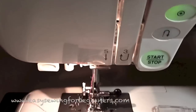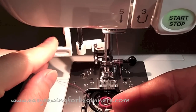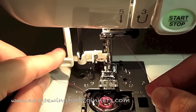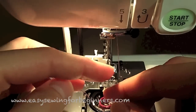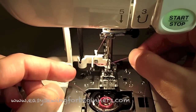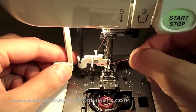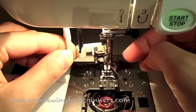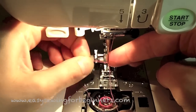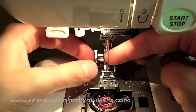Coming down here, we have the auto needle threader. Put the needle back up — it's really easy to use. Just pull it down, hook it behind that little hook, and there's another metal hook just there where the eye of the needle is. Hook it behind that metal hook as well, lift it up, and it'll bring a little loop through, and then you just need to finish it off — easy as.